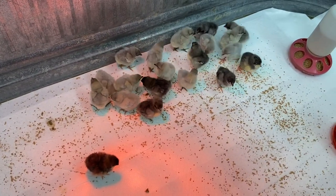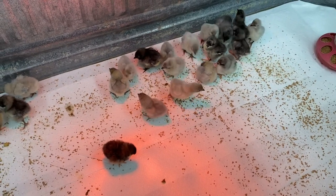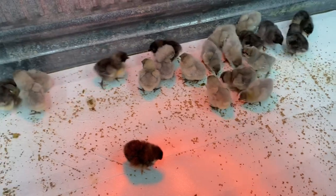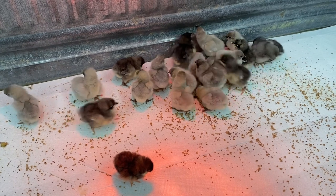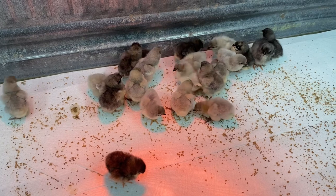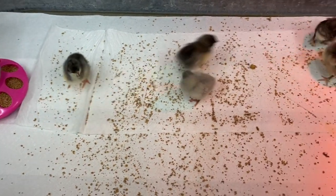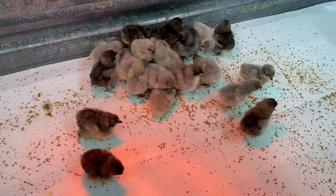Hi everybody, welcome to our digital kennel — digital coop! This is German Shepherd Man, and these are not German Shepherds; these are my new little chickens. Those of you that have been with me for a long time know that I used to have chickens all over the place. They got a little too heavy for me to handle, so I gave them all away, and now a couple of years later we're redoing the chicken thing. I have a great chicken coop — actually it's a double coop — and I just brought these home a little while ago.